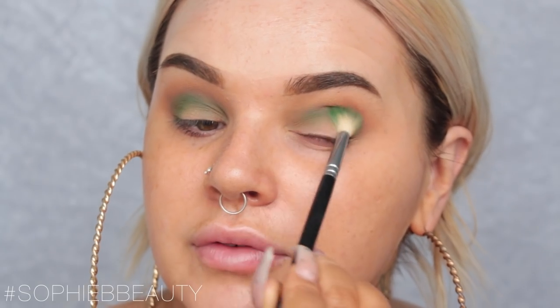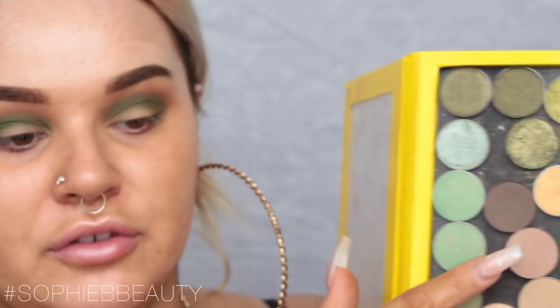I think I might build up green in the crease area, put blue all over the lid, and then go in with glitter. My technique is to put shadow in, blend it out so I know where it's going, and then pat shadow on after for pigmentation.